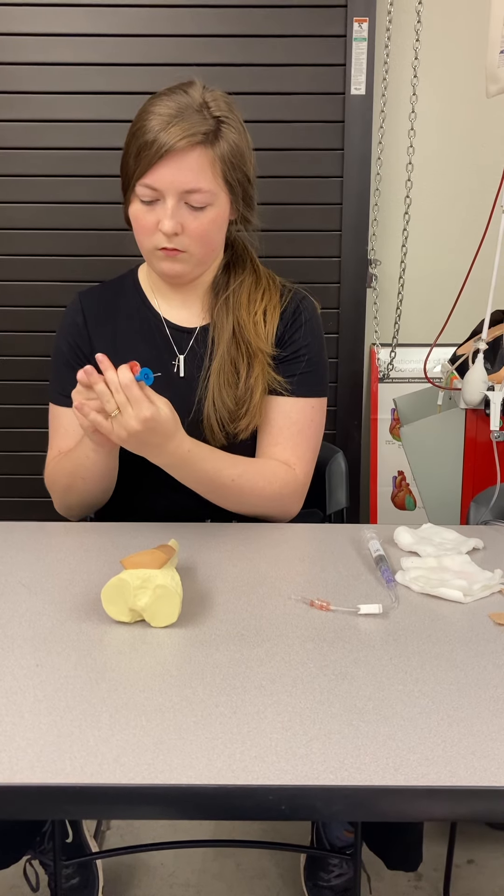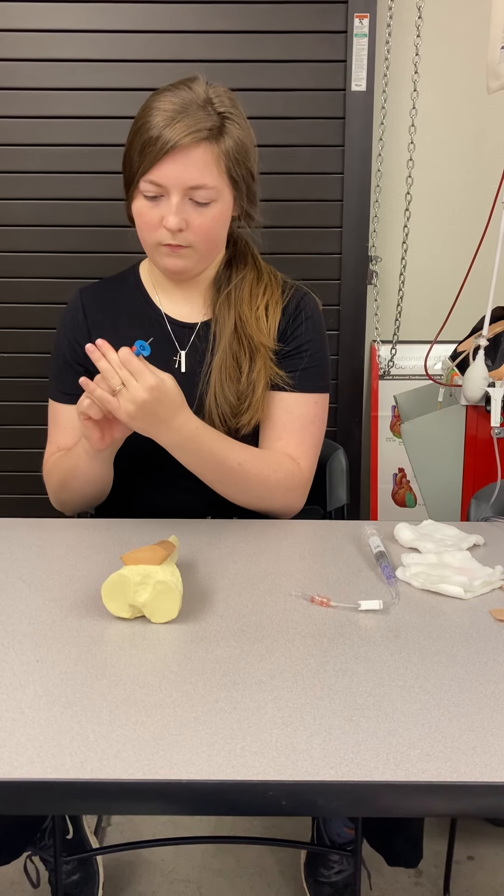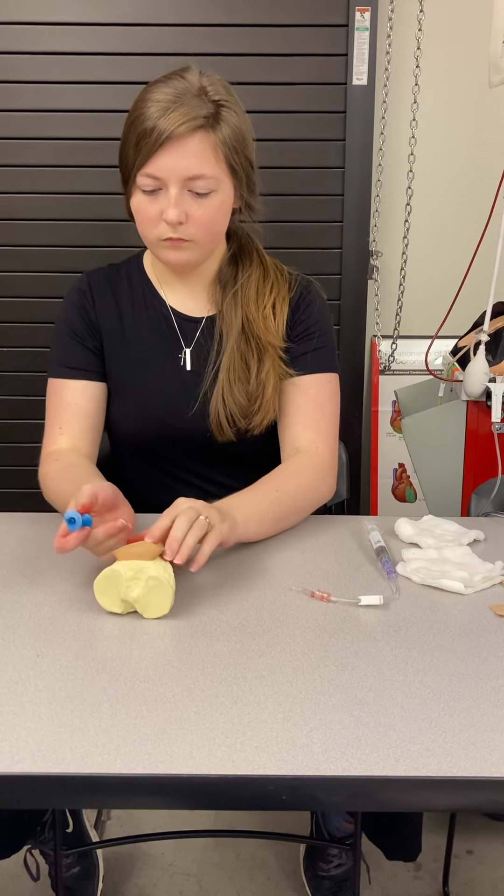I've got my IV bag. It's the correct fluid. The fluid is clear — that's really good. Correct IV tubing.